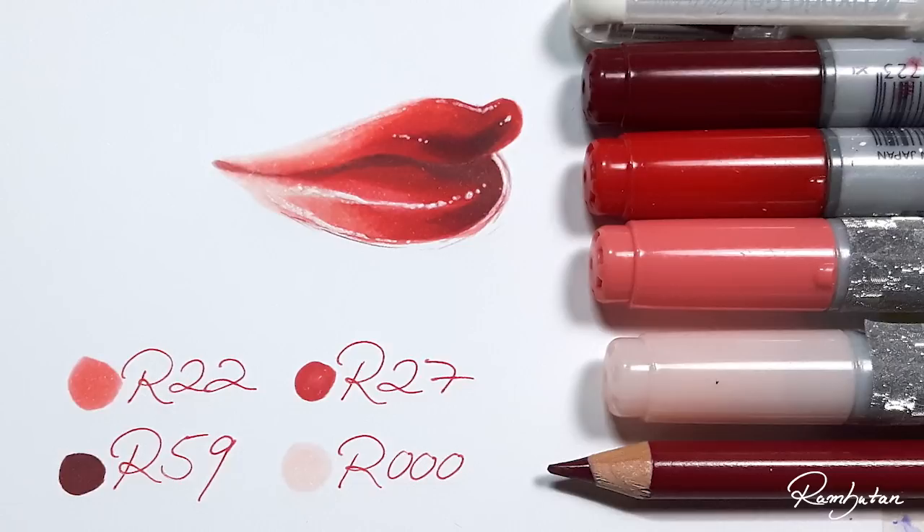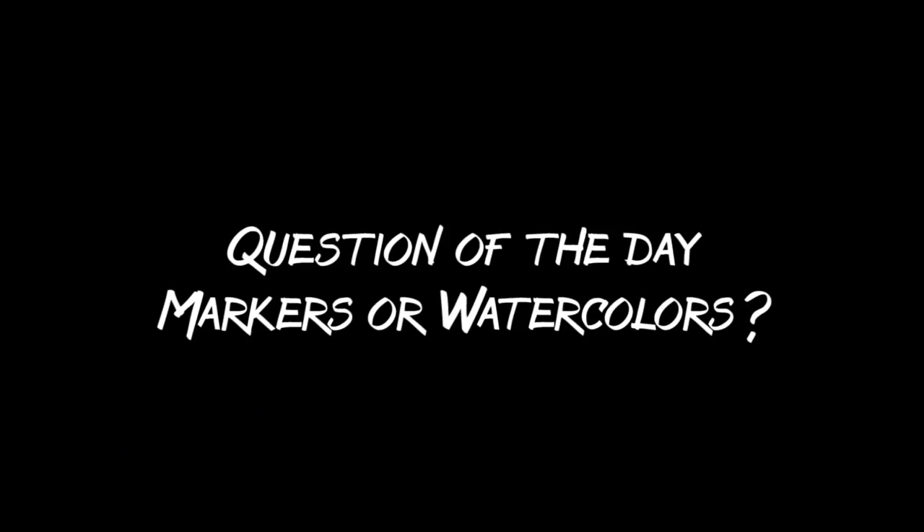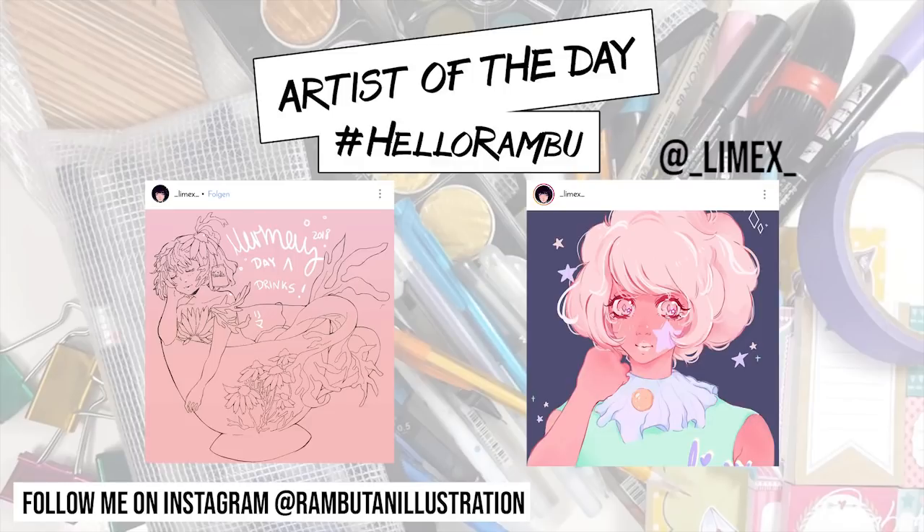Question of the day: markers or watercolors — and why? Share your thoughts in the comments below. I'm pretty interested in what you think. I have no idea what I would choose myself, but let's see what you think. Thank you so much for watching, and as always, stay creative — bye bye!